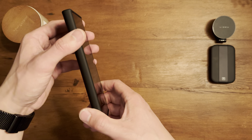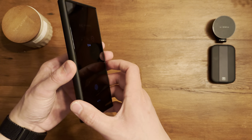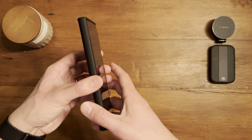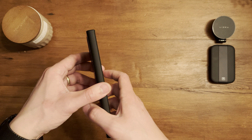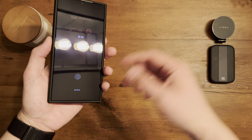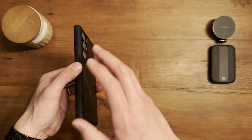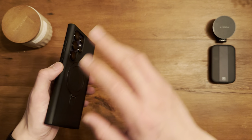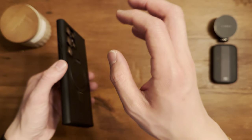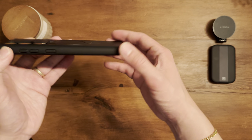This is not going to be a case that can withstand heavy-duty drops, no matter what anything says on their site. I've dropped a phone in a case that claimed military grade drop protection and it cracked on the edge. Luckily I had a screen protector. Just take whatever you see on Amazon for cases claiming military grade drop protection with a grain of salt.